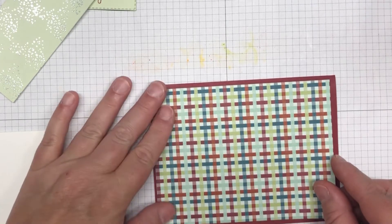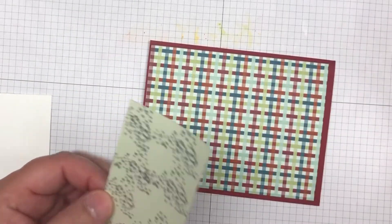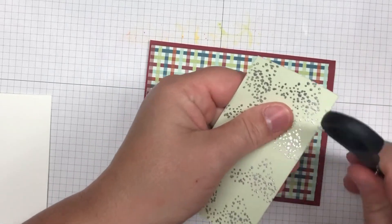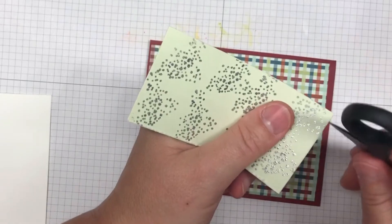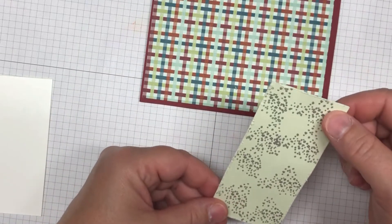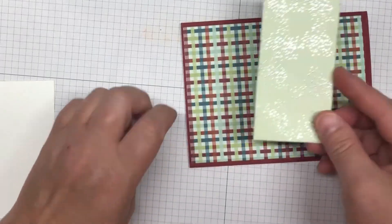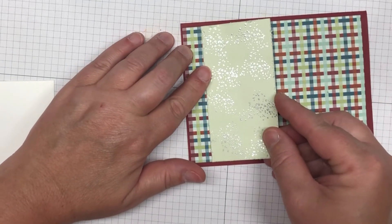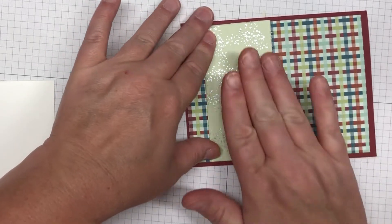Take your paper snips and just go along all the edges of the designer series paper to rough them up. Then anchor it down to the front of your card towards the left-hand side, leaving just a little bit of the designer series paper showing.